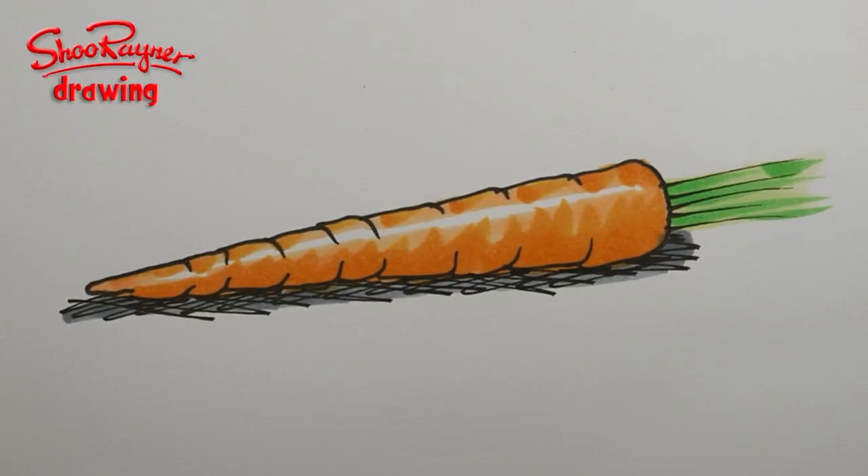Welcome to the Shoe Raider Drawing channel and today I'm going to show you how to draw a carrot. But let's not talk about it — let's do it.